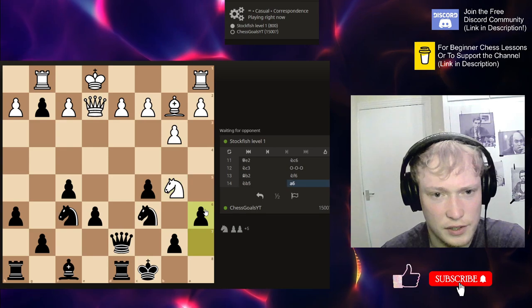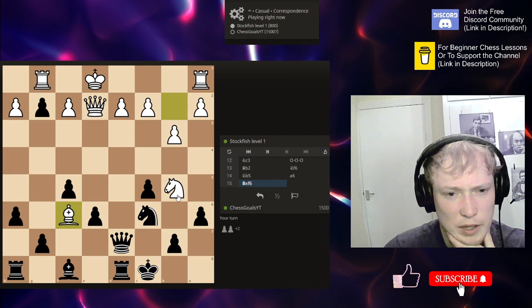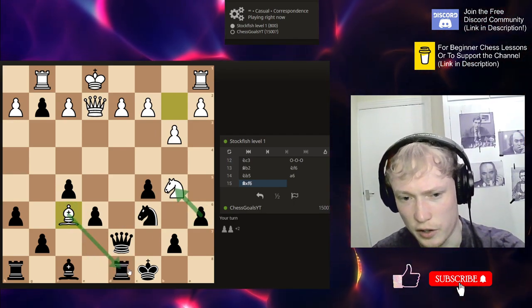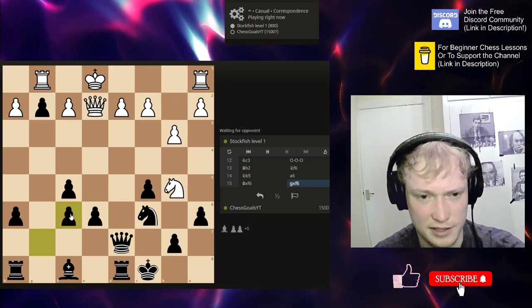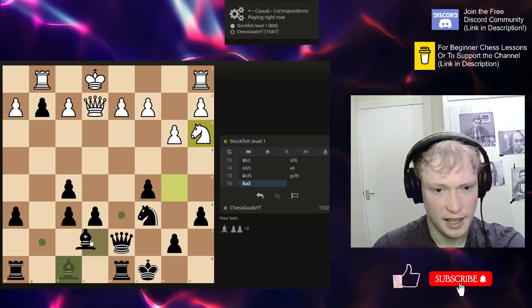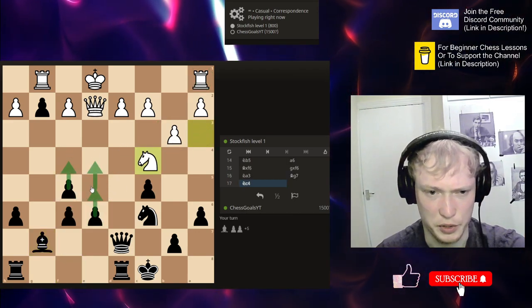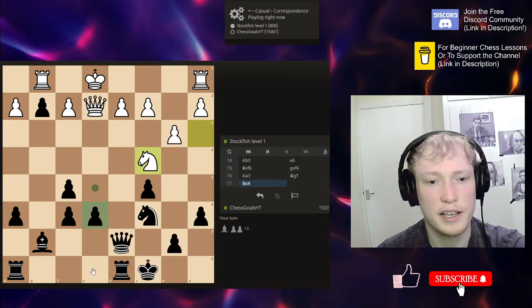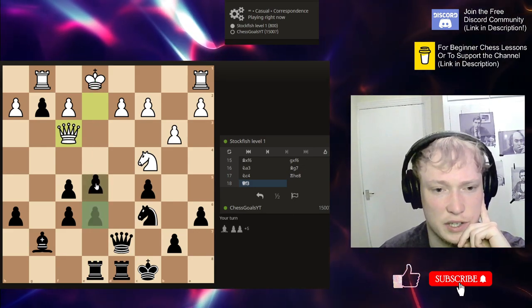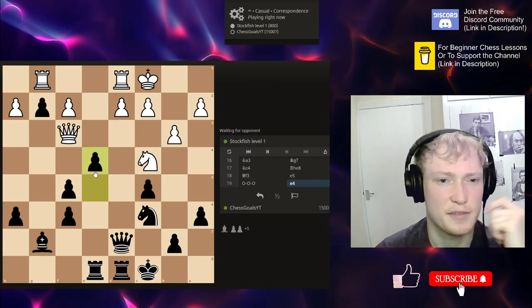What we want to do is get our last pieces developed and to win this position we need to crack open the center. I'm not sure what this move actually does, so I'm just going to kick the knight back. They're hitting my rook — if I take, they've got a good continuation hitting my rook — so I'm going to capture this pawn. It'll just help the expansion in the center.